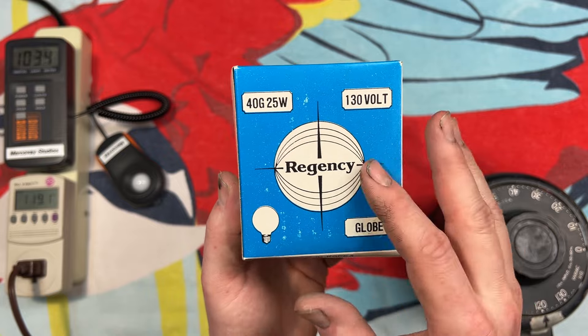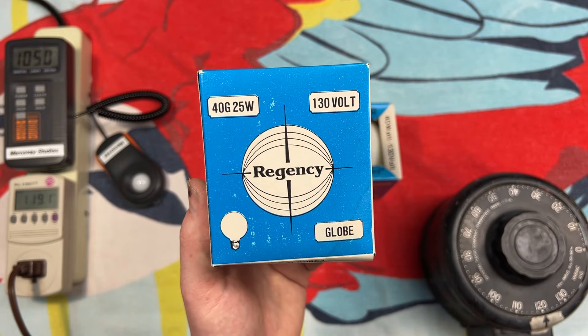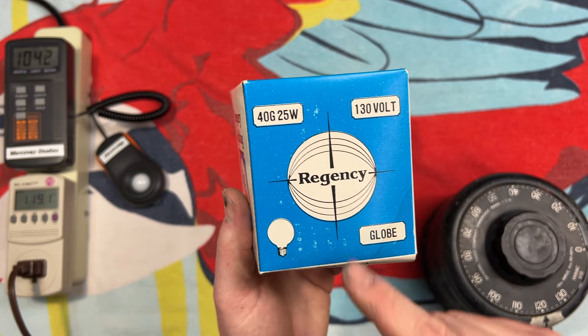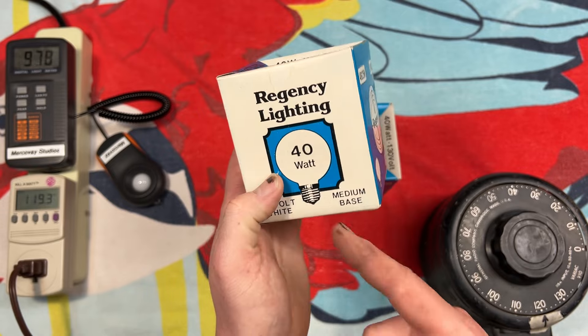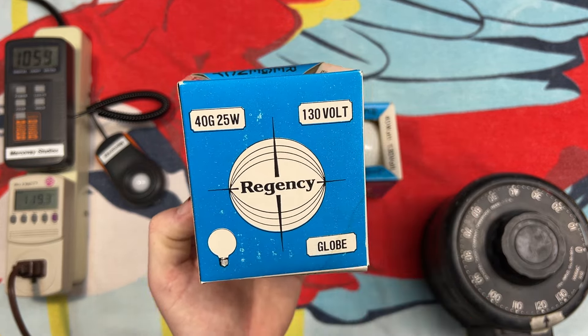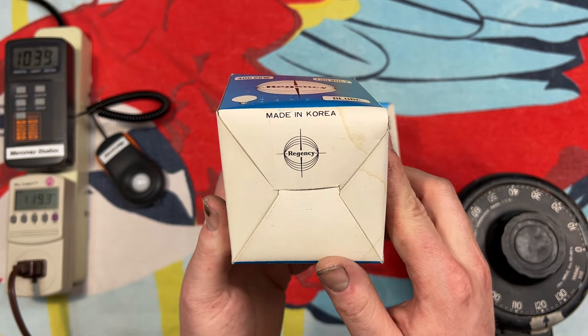One thing to note on these blue sides — they have '40G25W' printed on them. Now, looking at this by just a quick glance, I would assume 25 watt and whatever they're doing with '40G' there. But it says 40 watt clear here on the front, so my guess is they got the letters mixed up or something. And again on the bottom, Made in Korea.